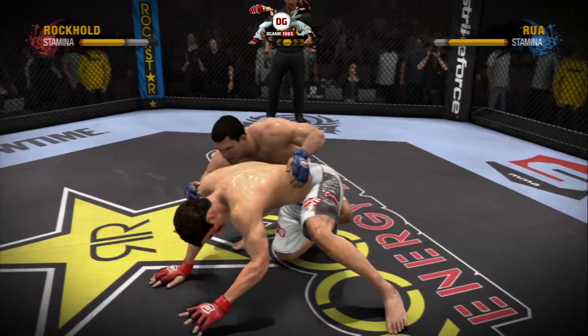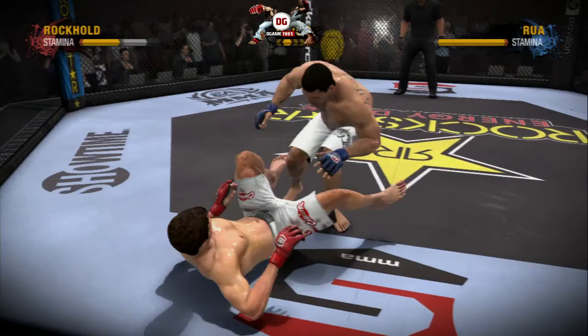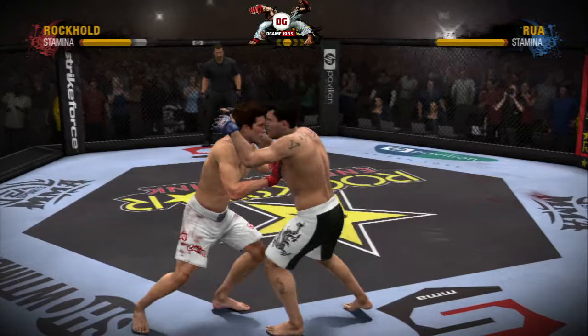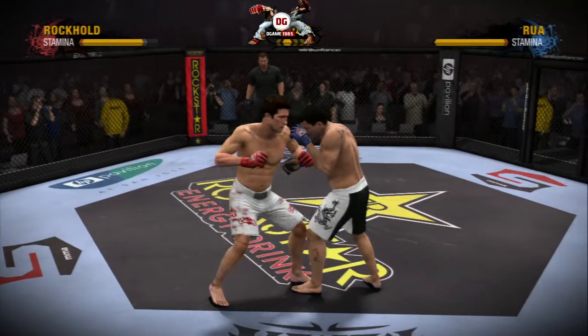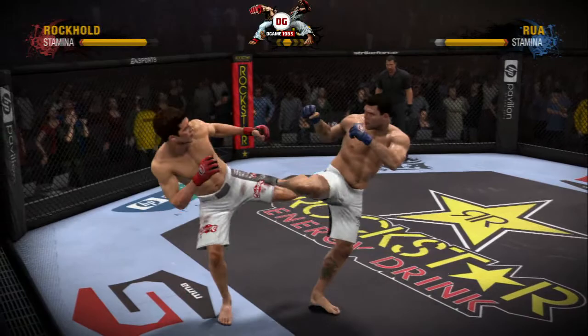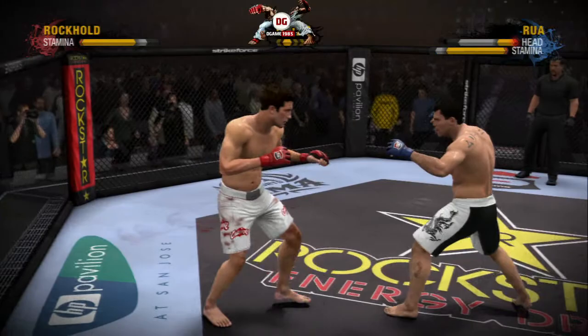Hua shoots in, secures the single leg, runs the pipe, turns the corner, and gets it to the ground! Rockhold doing his best impression of a guy by the name of Frank the Legend Shamrock. But he gets tagged with that overhand punch — he throws that overhand like he's throwing a baseball! What a crushing kick to the head! He was looking to turn his lights out! Rockhold has dropped the challenger — he's on the ground, and this might be it!